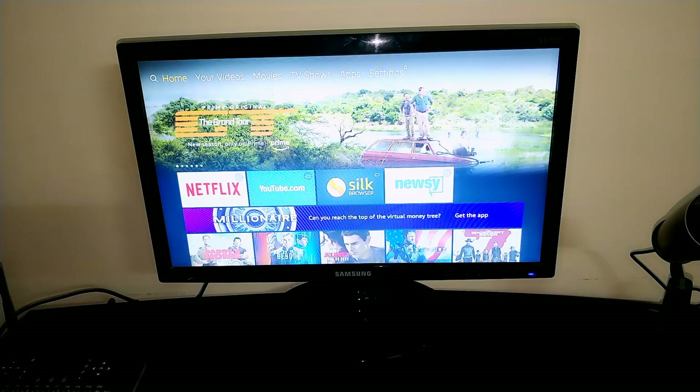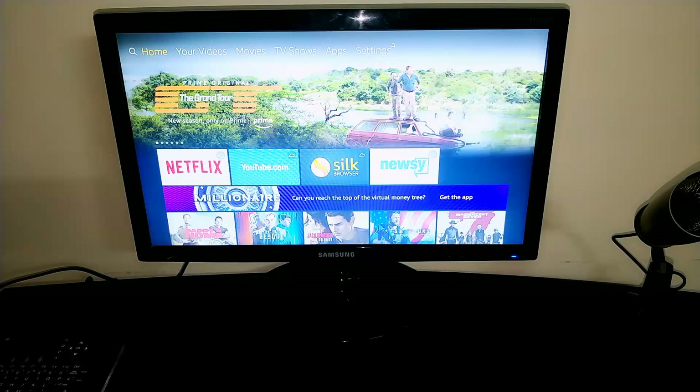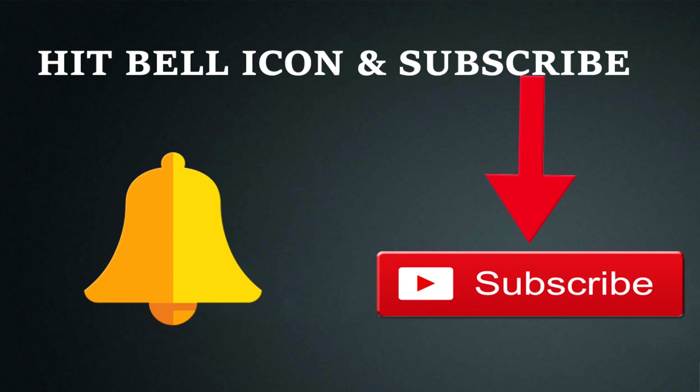That was the unboxing and setup of the Amazon Fire TV Stick. There will be a lot of cool stuff coming up on my channel related to Fire TV Stick, so stay tuned. If you found this video useful, please hit the like button and don't forget to subscribe to my channel. I'll be back with more awesome videos — I love you all, bye!